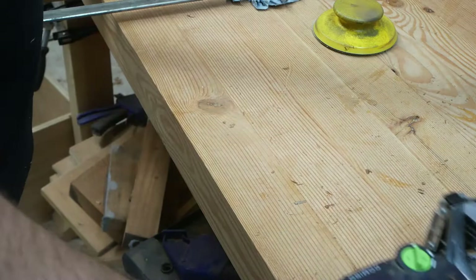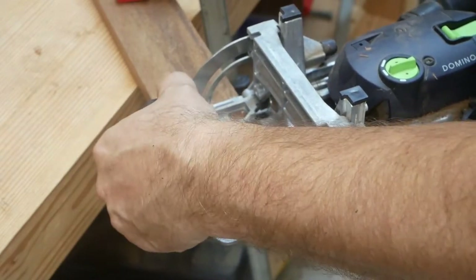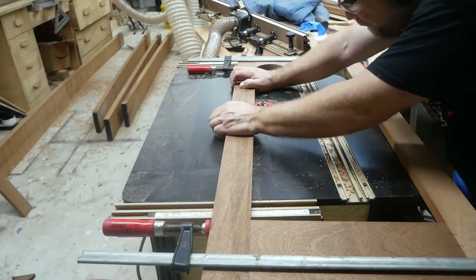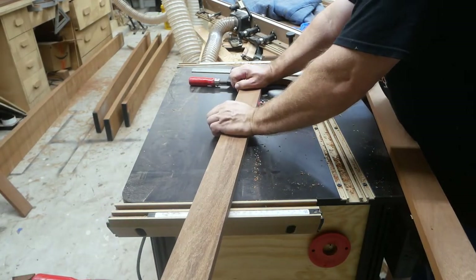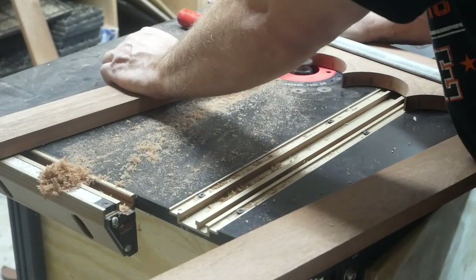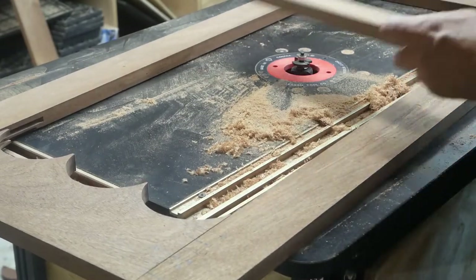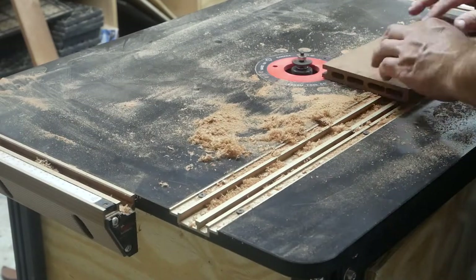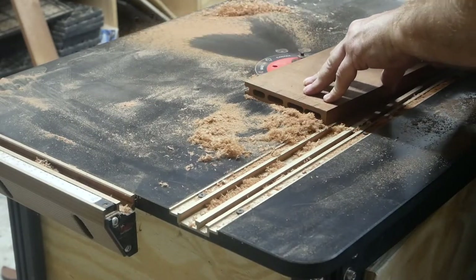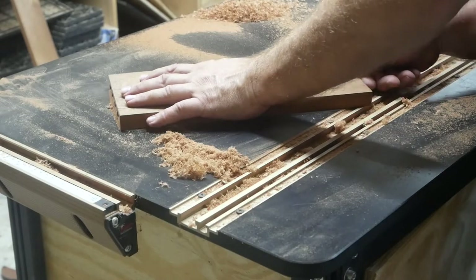Most humidors usually have glass in the door, but this client did not want glass — he wanted a solid panel. When you put glass in the back of the door you can just cut a rabbet and put the glass in using silicone caulking. With this, I'm just doing the corners where the boards are held together with the clamps, because I didn't want to do this all the way around with the clamps on.